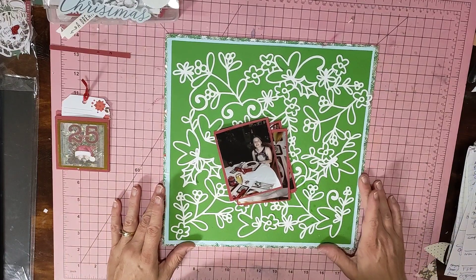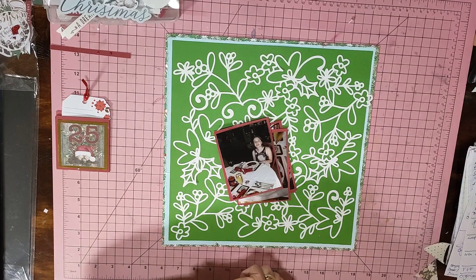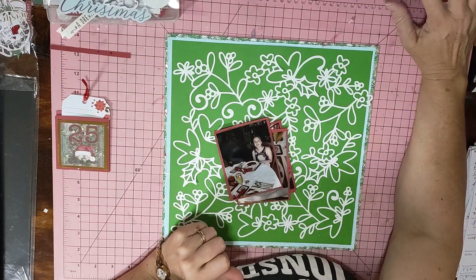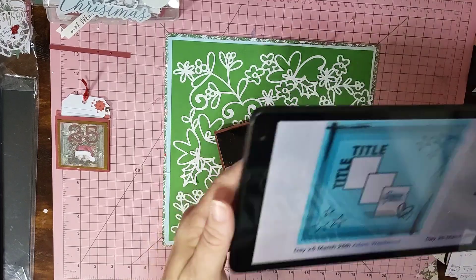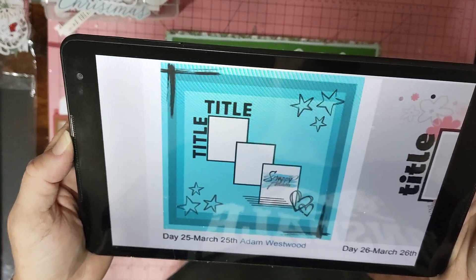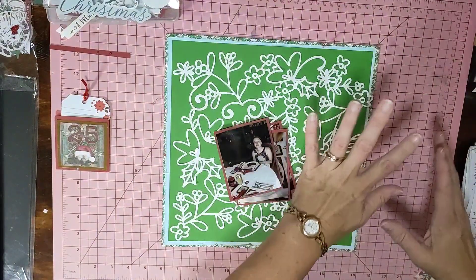I'm going to do a layout today for 30 Days of Sketches with Christy's Beautiful Life, series 11, day 25. Today is Adam Westwood's sketch — he does some really good work, I love Adam's stuff. I'm keeping it in that direction.